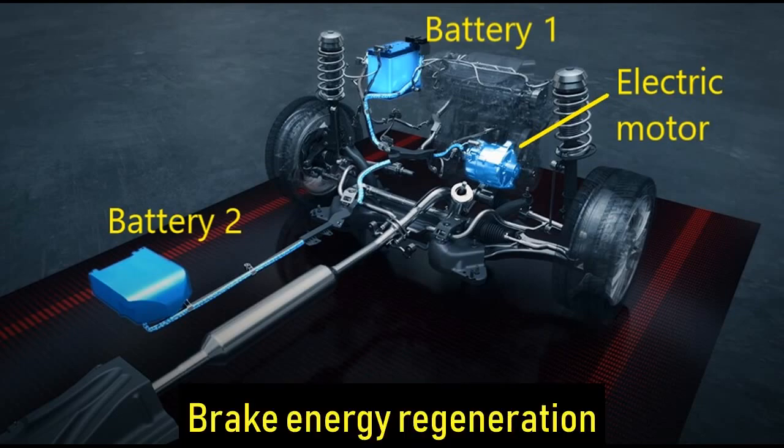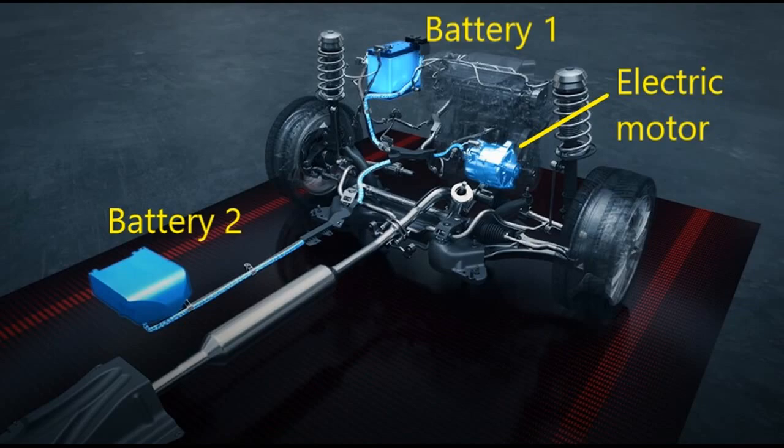Number 2: Brake Energy Regeneration. This system is all-important since this is the only way your battery gets recharged. Braking or deceleration charges the high-capacity batteries, which in return assist the engine's idle start-stop system and the torque assist function. This means every bit of braking or slowing down counts.